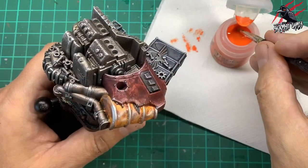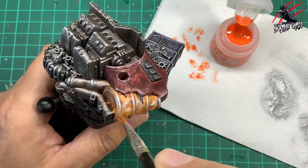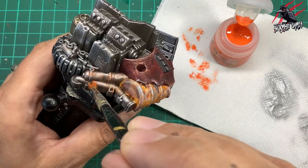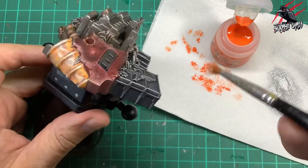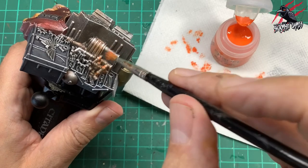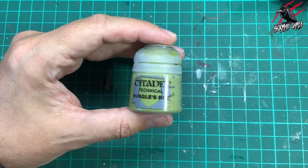Now I'm going to take another dry paint — Ryza Rust — put a little bit on a scruffy brush, rub it off on kitchen towel, and then stipple it on again. I'm being really careful — I don't want too much, and the yellow from the Yanden Yellow against the orange were clashing a little bit so I eased off on the barrel. But on the pipes and metal work it looks really cool — this combo of Typhus Corrosion and Ryza Rust works really nicely. I just go really gentle with it, quite subtle, and if there's a bit too much I just wipe it off with my finger and it blends right in.